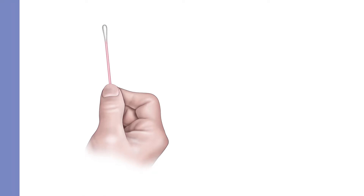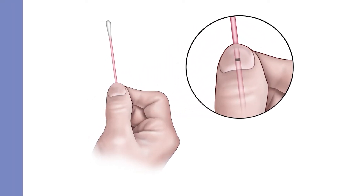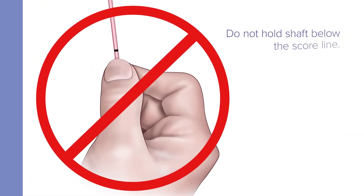Hold the swab with your thumb and forefinger in the middle of the swab shaft over the score line. Do not hold the shaft below the score line.